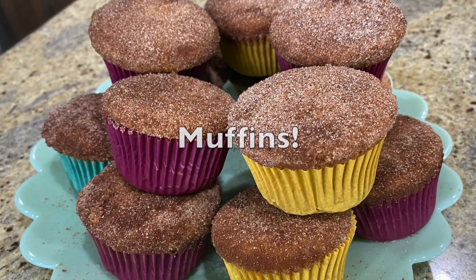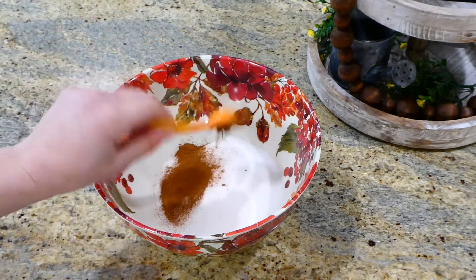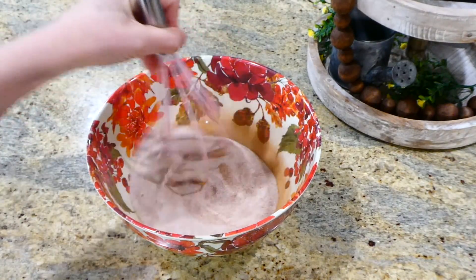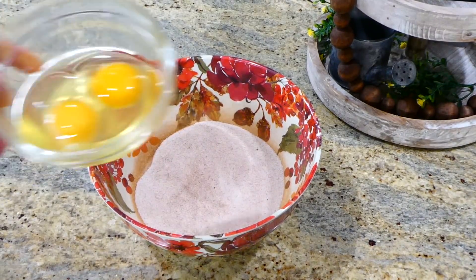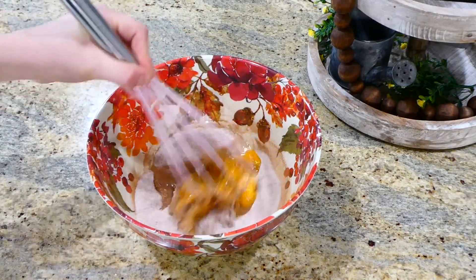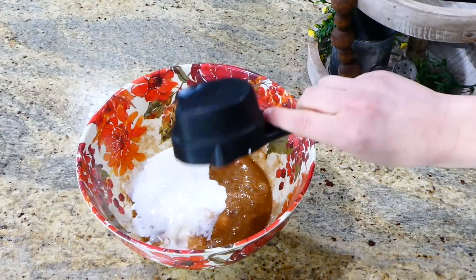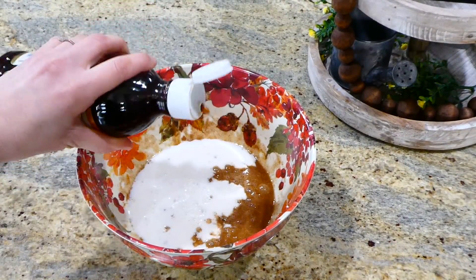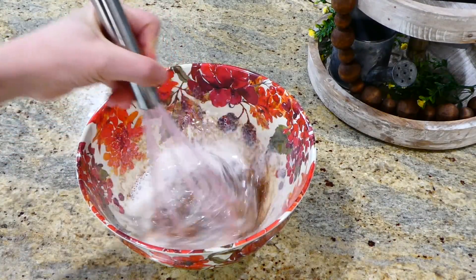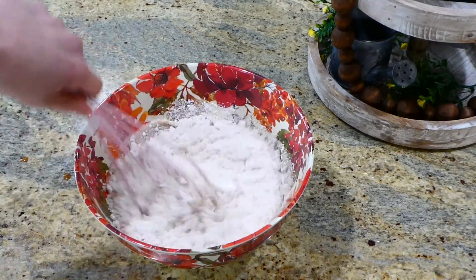Now we're making cinnamon muffins — my husband ate like five of them the first day I made them! To begin, add three-fourths cup of regular sugar and two teaspoons of cinnamon to a bowl and whisk together. Add two cracked eggs and whisk until smooth. Then add half a cup of milk and one teaspoon of vanilla extract and mix. Finally, add two and three-fourths cups of Bisquick mix and mix everything together until smooth.